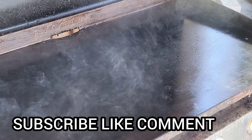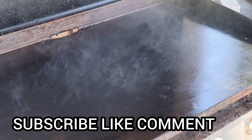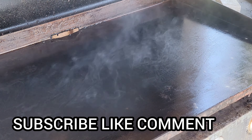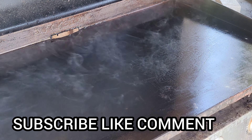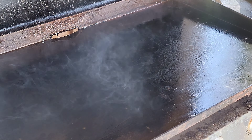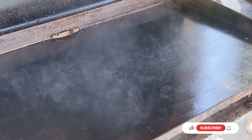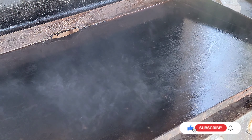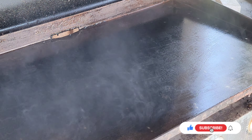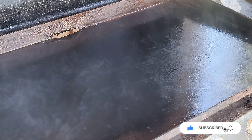Hey everybody, today we are making donut smash burgers! These things are going to be bomb.com — definitely a must try. First, we're cooking on the Blackstone today, so we got this thing piping hot and we're going to start cooking down some of our bacon.